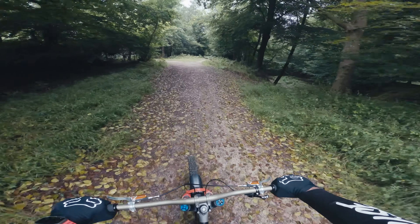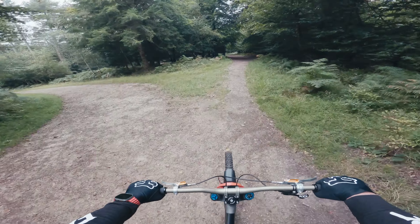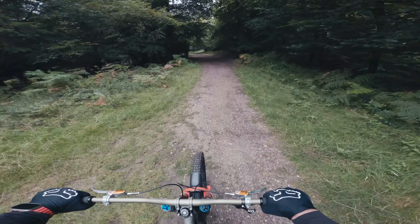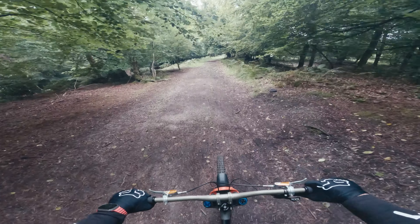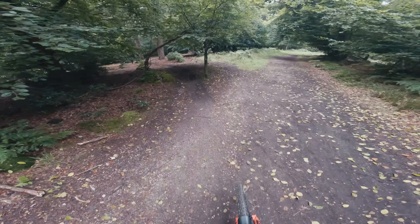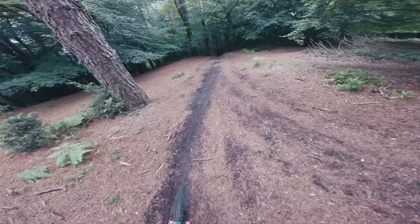We're going to start off with a very familiar flow trail — Pixie Dust. It probably won't really show the benefit of high-rise bars, but let's give it a go. It already feels different; it already feels like I'm standing taller.